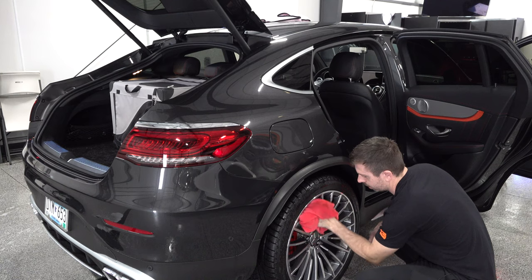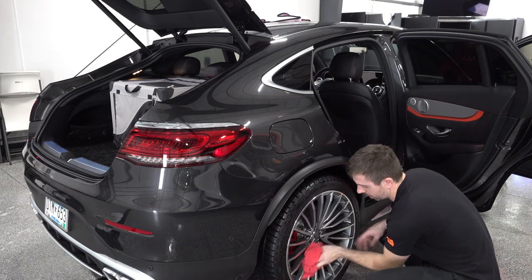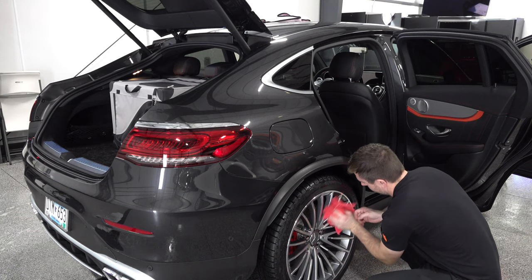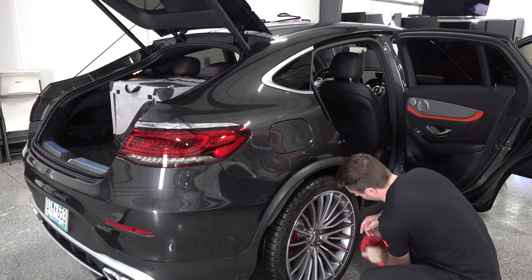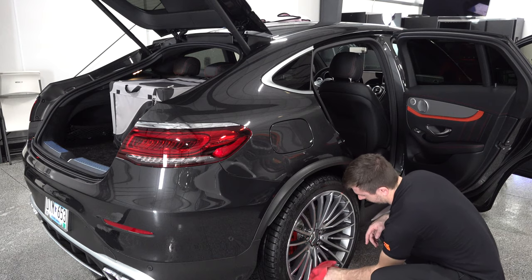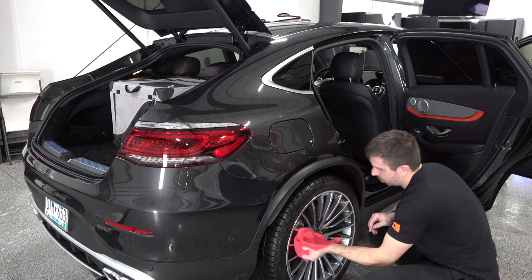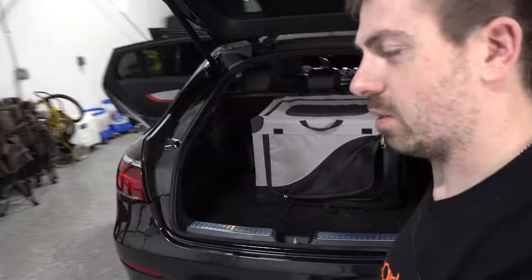I restocked my Zeno leather soft spray. If you guys haven't tried that stuff I highly recommend it — it does a really good job cleaning up the leather. But most importantly, it smells good. It smells like leather, which is what I want in a leather cleaner — not like 409.